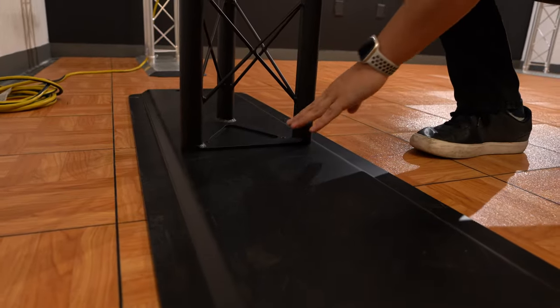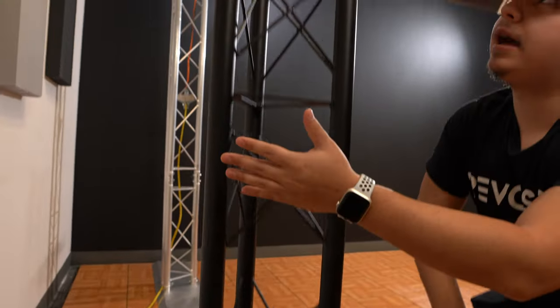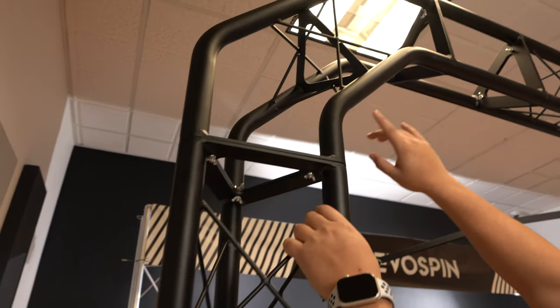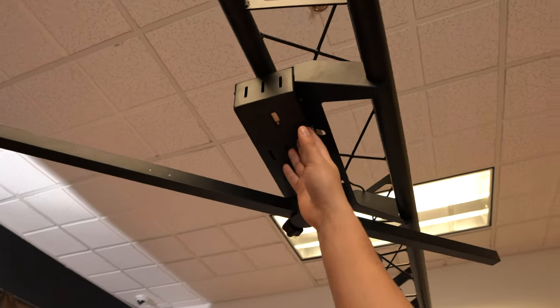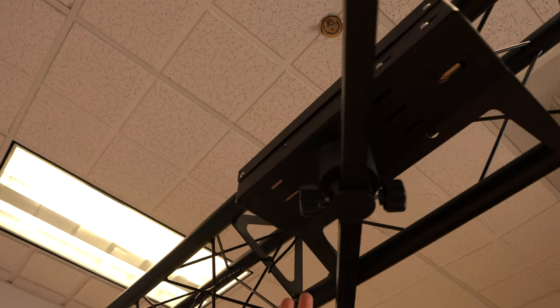Right down here, we have a large plate connected by butterfly screws at the bottom. When you actually follow your way up, we actually have additional butterfly screws for easy setup going along the truss system. In the center, we actually have the motor already built in with the AC adapter to connect. For an additional setup video, make sure to refer to our 360 Sky setup video.